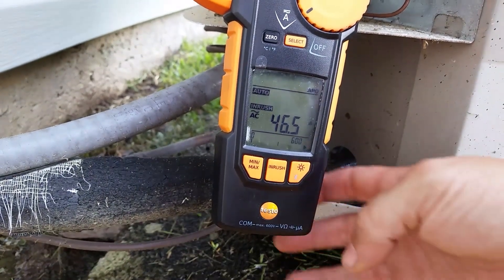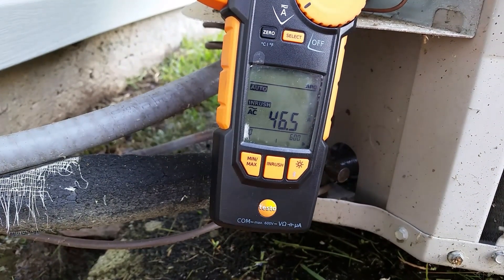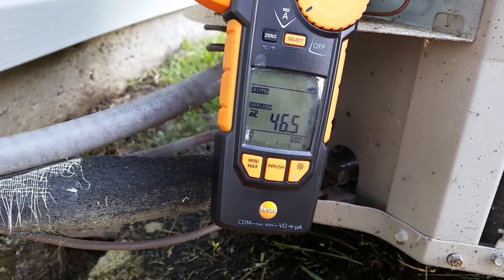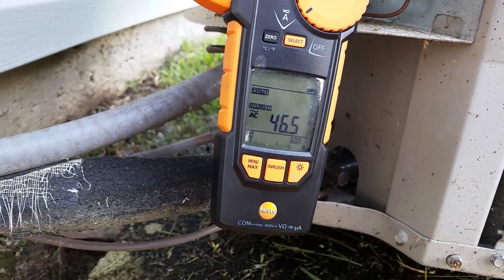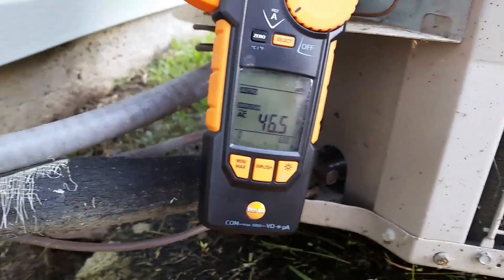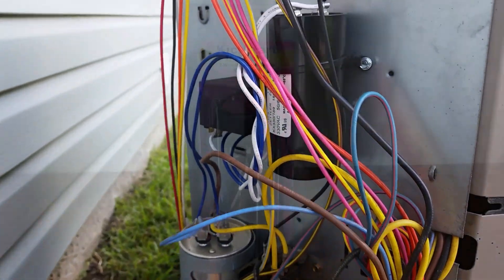Oh man. Much, much better — she sounded happier. 46.5. So we cut those starting amps in half. In the low to mid 80s by itself and with the little Supco, now 46.5 with the Kickstart. So obviously our best bet is to leave this Kickstart in there.